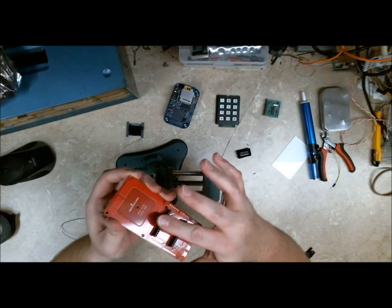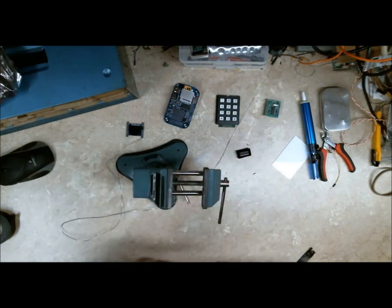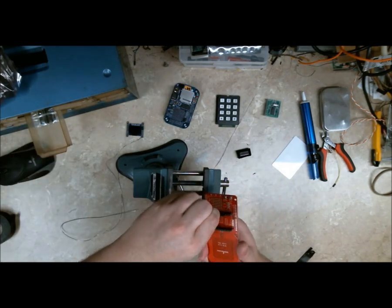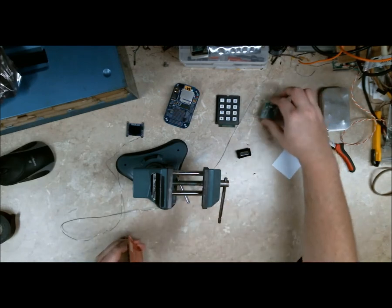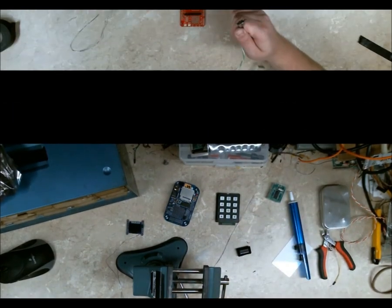In an assembly line you'd have a jig — just a flat board with the mating connector on it, like this small board, to align them. Since this is a board itself it's fairly safe to do that with. I would not do that with a chip.